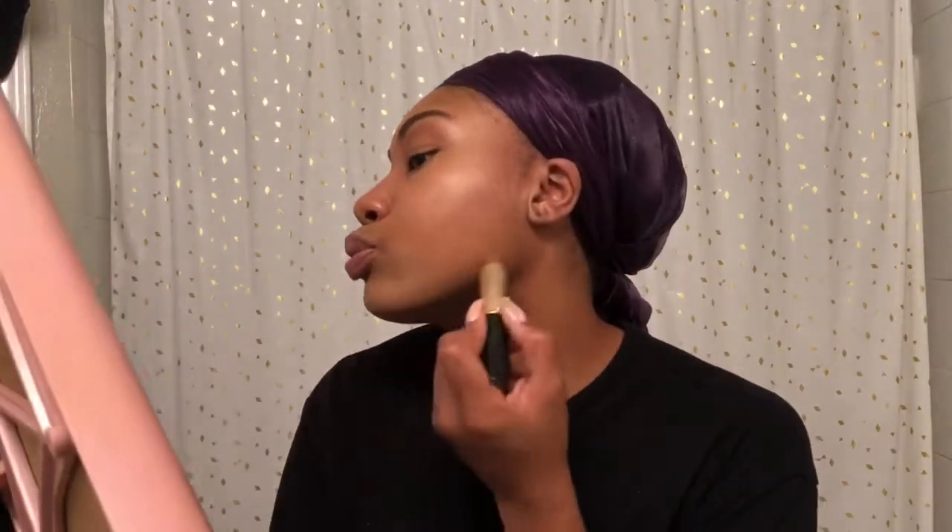I'm going to go in with the Anastasia Foundation Beauty Stick in the color Coco. And this is what I use to contour around my face and everything.